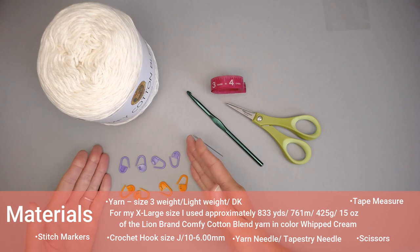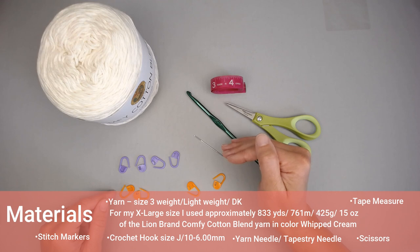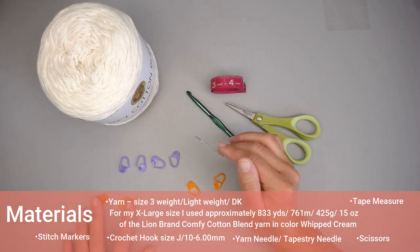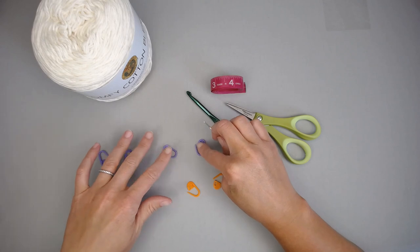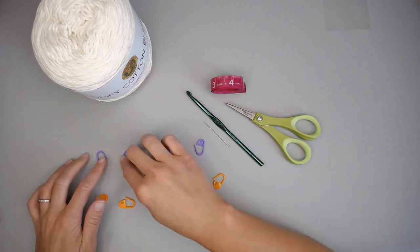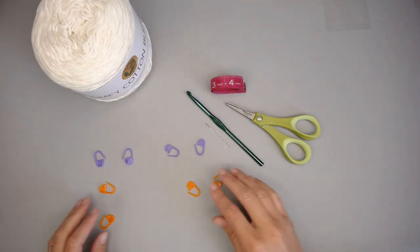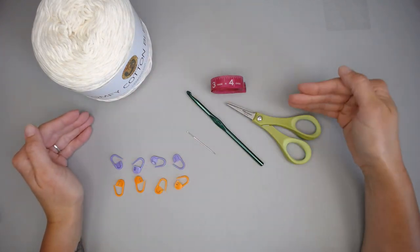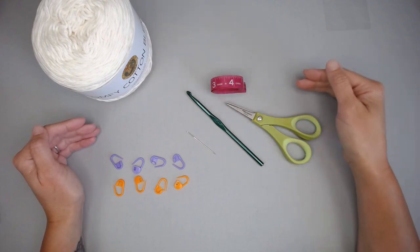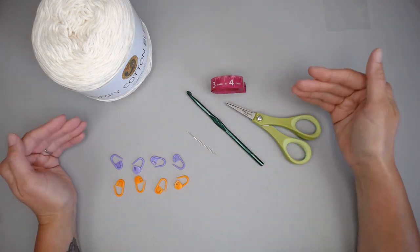I also have eight stitch markers. We are going to use these to identify our armholes and our neck hole. I'll use two to block off where my armhole is going to go so I know where not to join the garment — armhole, armhole. Then for the neck hole, I'll use stitch markers to identify where I am joining the two panels together and where my neck hole will be. They really guide you and really help. I will provide a link to all of the materials in both the description and comment section.